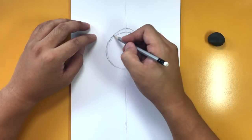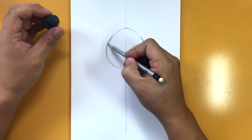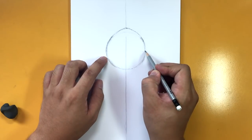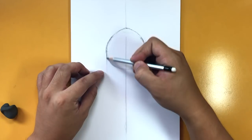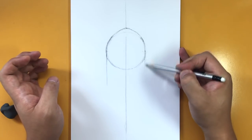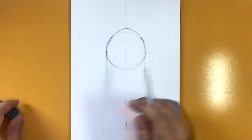That point is going to be the top of the helmet. You can erase the circle guide now or erase it later. From the two side points of the circle, bring two lines going down parallel to the center line — those are going to be the sides of the helmet.